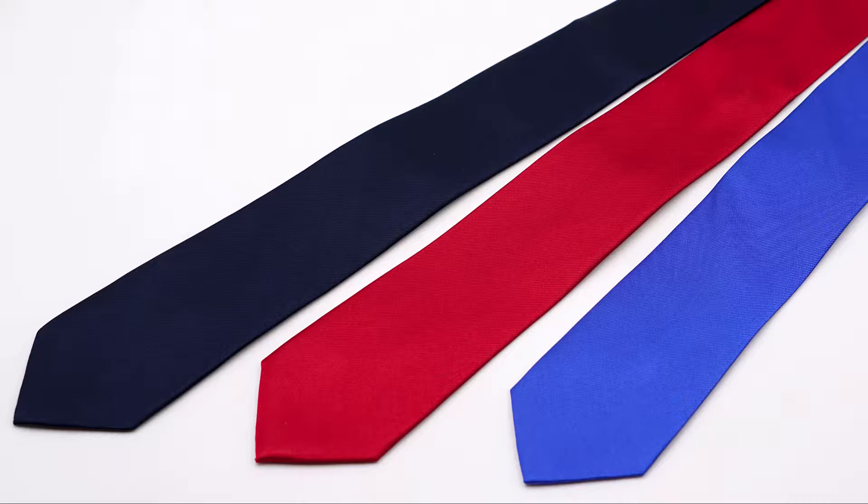I purchased 100% silk neckties for this test in blue, red, and navy blue. Let's find out how silk will laser process.